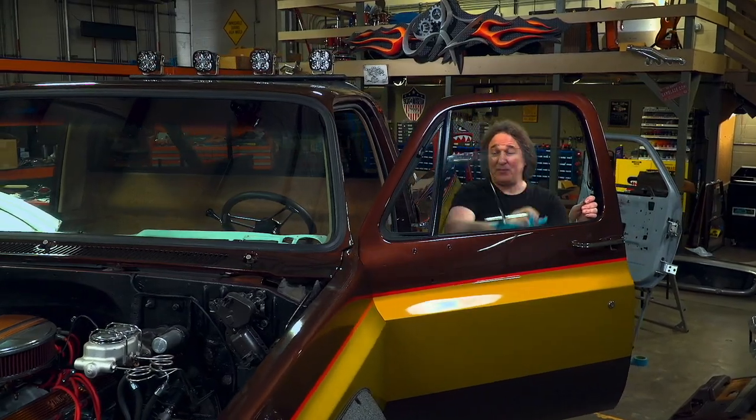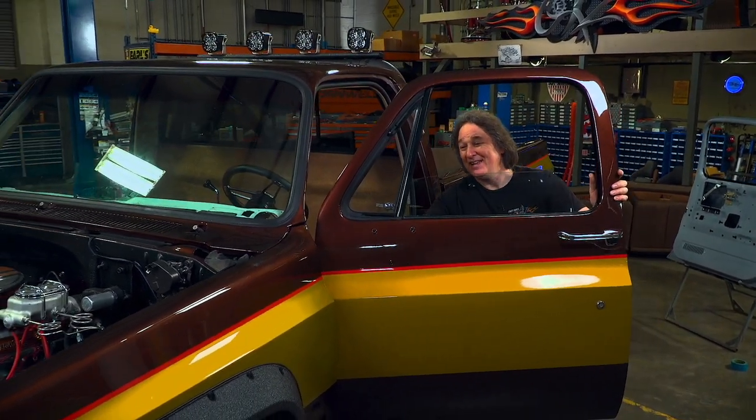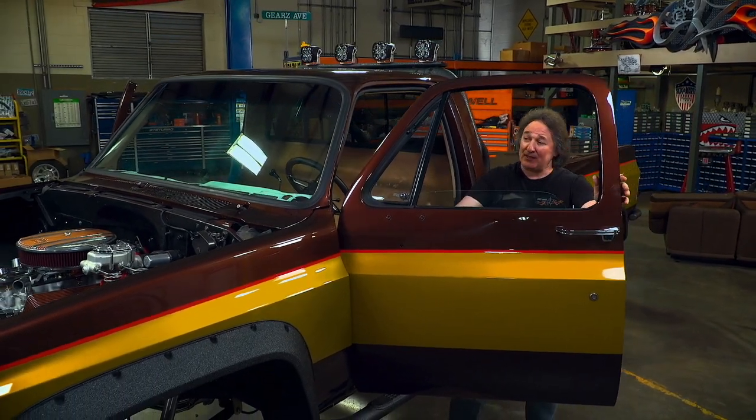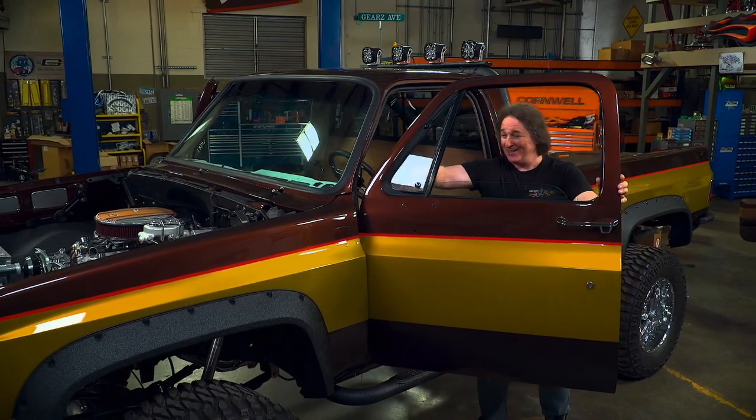With all the components in place, you'll want to roll the windows up and down to make sure everything's working properly. Now if you've got any tight spots or binding, you can take care of that by adjusting the tracks on either side or the regulator. Look at this — this is nice.